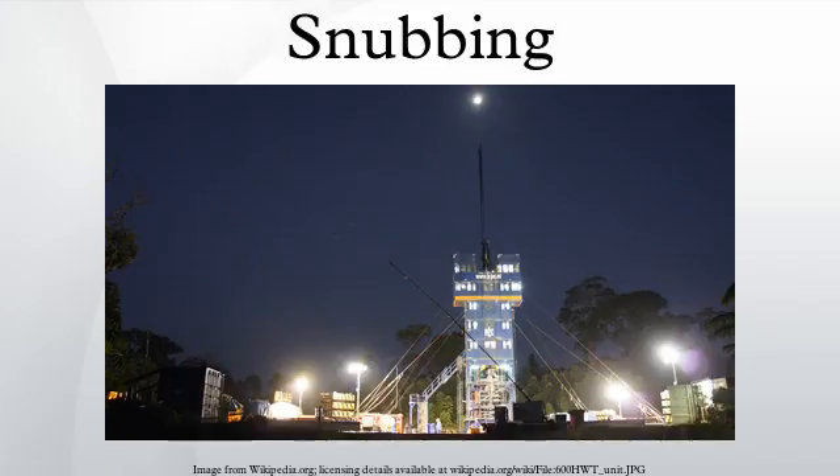See 'snubber' for a device used to suppress voltage transients in electrical systems. Snubbing is a type of heavy well intervention performed on oil and gas wells.